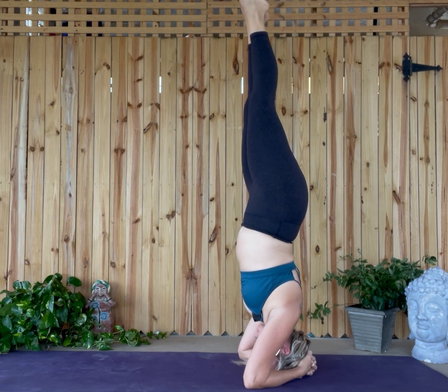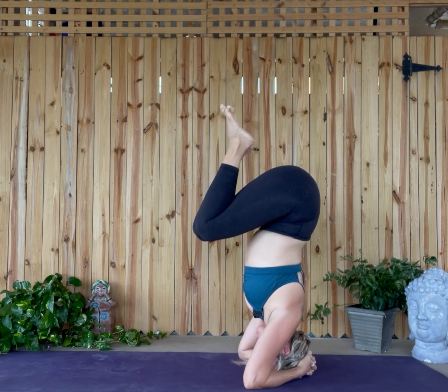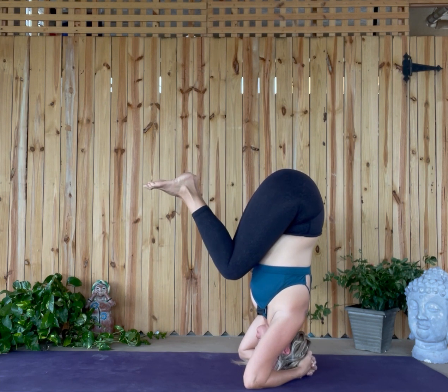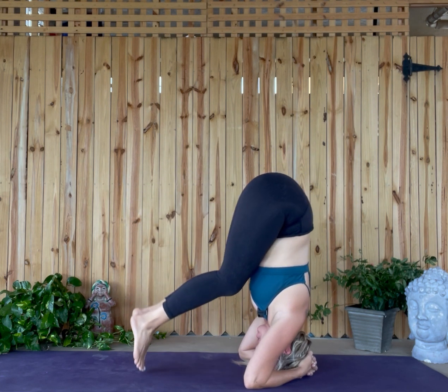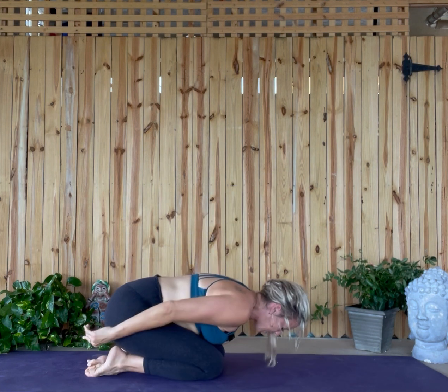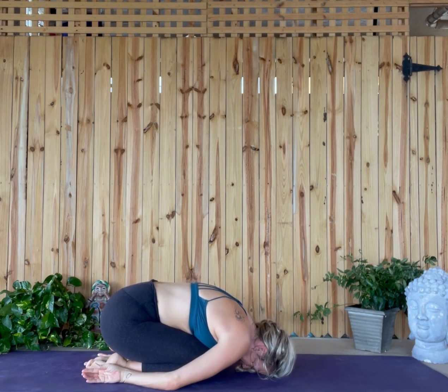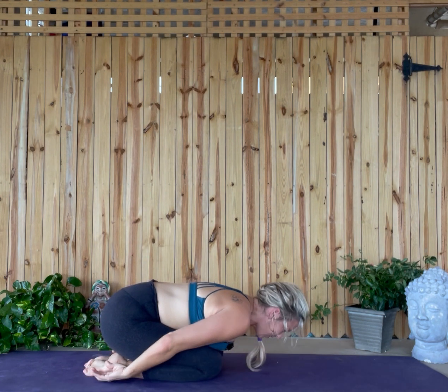Focus your eyes on one point. When you're ready to come out, come back into the egg, make it really tight, and then as slowly as you can, release back down. Take rest in a child's pose — typically at least five to ten breaths.